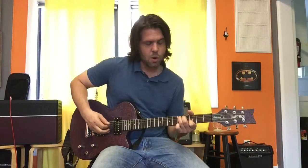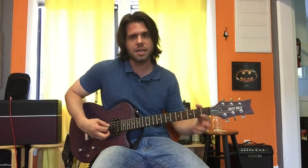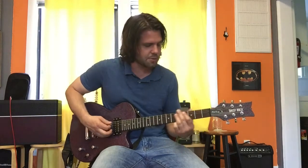Here's the second fill: we're on the A string, fifth fret, then E string fourth fret, then open A, then A2, A4. That's it — that's where the thing repeats.